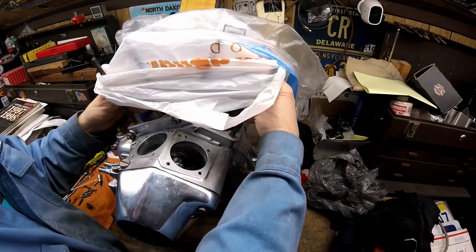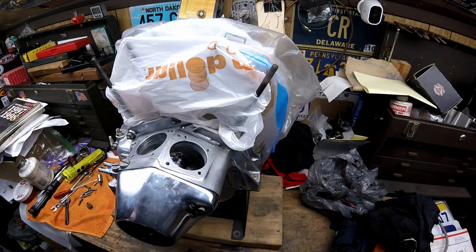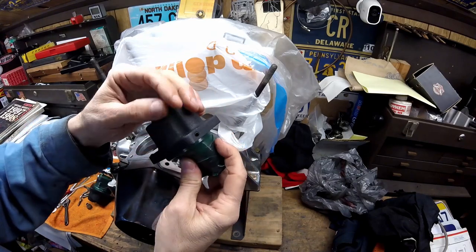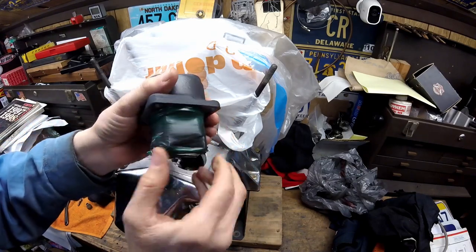Then I'm going to take and rotate the motor around to make sure that gear is fully covered in that assembly lube. Now that's done, I'm going to get the tappet blocks started. You can see these tappet blocks have new paint on them — I stripped them first, then used a cleaner, then used Harley paint on these.